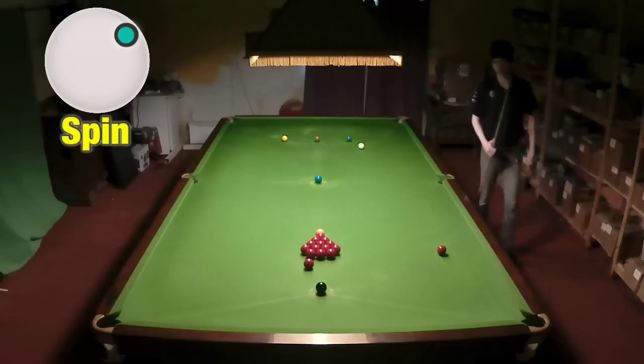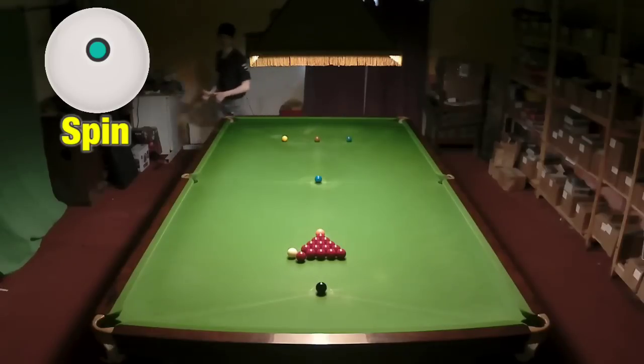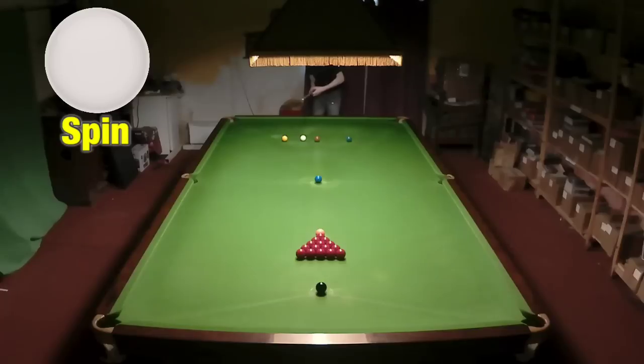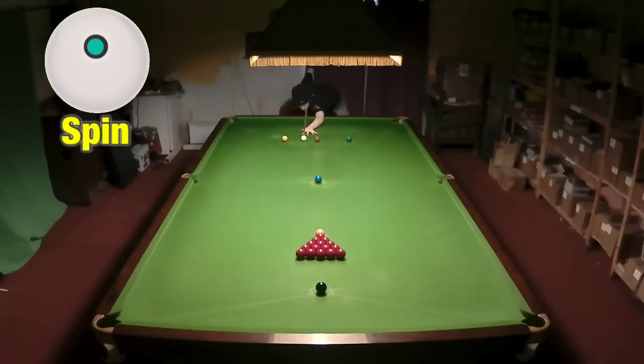A few things people try when they can't break off: you can just roll up to the reds, hit the ball slow enough so it doesn't bring anything out — which should leave it fairly safe, but you are leaving your opponent an easy safety shot. The same again if you just try to roll the ball to the top cushion. Even if you roll into the pack from behind, which isn't an easy shot to start with, you will still possibly leave pots on, like that has probably left that pot to the middle, and your opponent will probably be able to get safe.